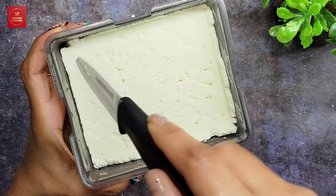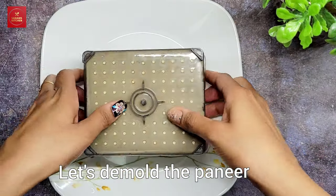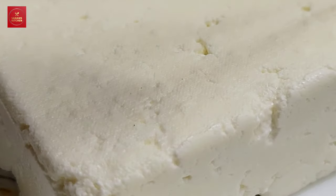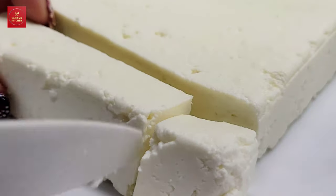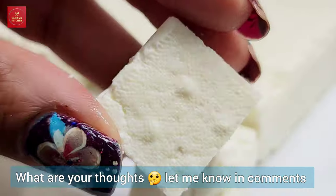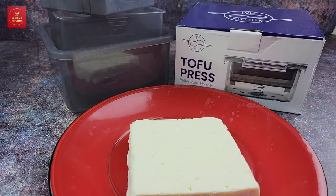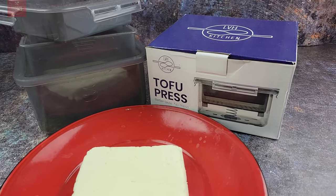I'm just going to run a knife along the sides and flip it onto a plate, then remove the cheesecloth. Wow, look at this — a beautiful block of paneer is ready! How easy was that? Before, I used to put it in a cloth and shape it manually, but now it's really easy with this gadget. I hope you liked this video — please comment with your thoughts. The link for this product is in the description box. I'll see you guys next time, till then bye!